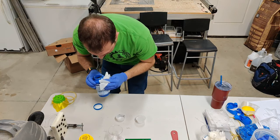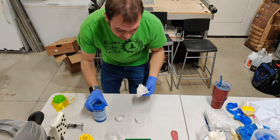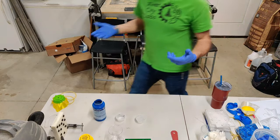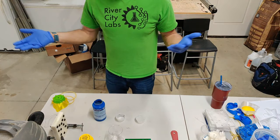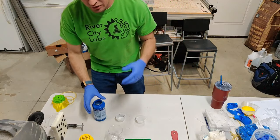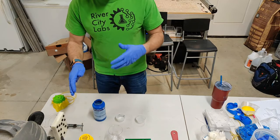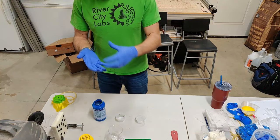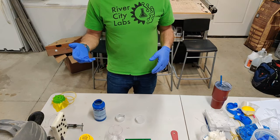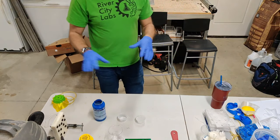EcoFlex is more widely used in prosthetics. They also use both Dragon Skin and EcoFlex in special effects - like on The Walking Dead, where they make people look like zombies. You can actually paint these silicones on and make molds of hands and things like that. Obviously it takes time to cure, but there are many uses for these materials beyond what we're doing here.